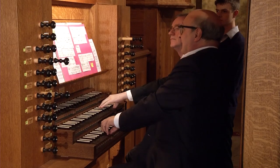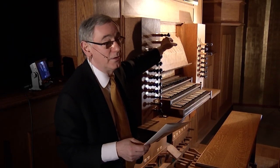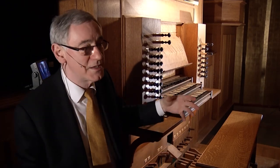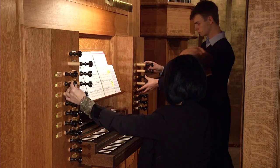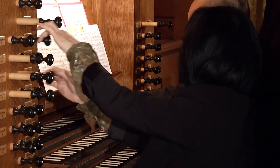One of the main important things about having this instrument is as a pedagogical instrument for teaching our students, because we have a large and increasing number of students taking organ lessons now. It enables them to play the music of, for example, Johann Sebastian Bach on an instrument where the mechanical action is the same as it was on Bach's instruments, or very close to it, and that enables them to play in a very different way from if they're playing on a modern organ.